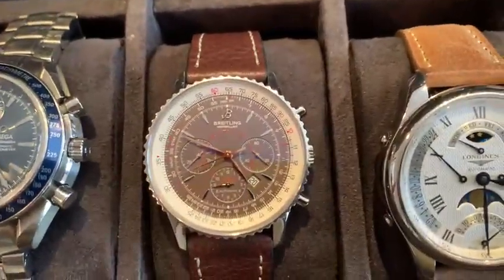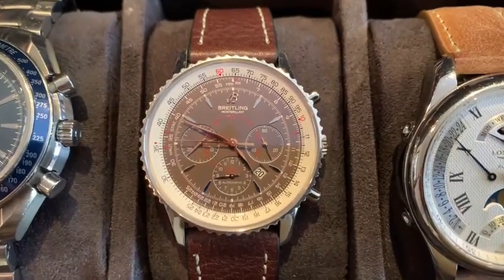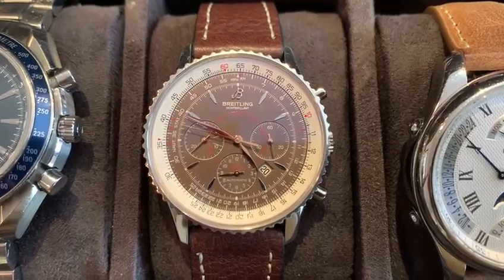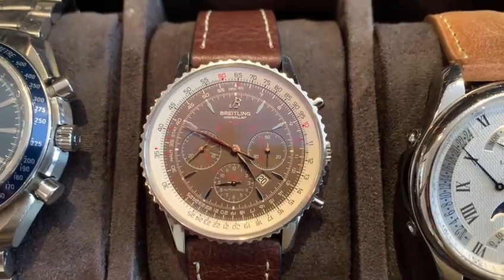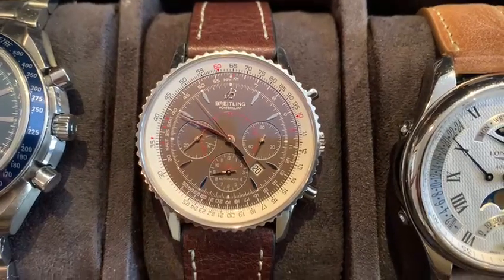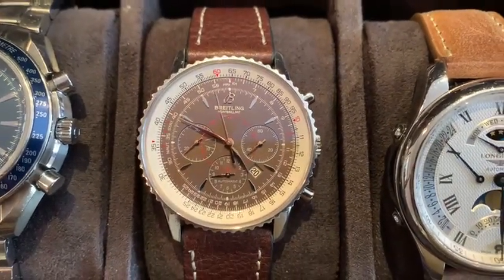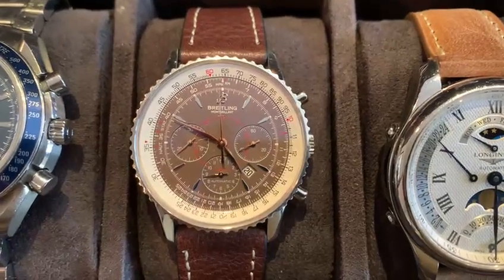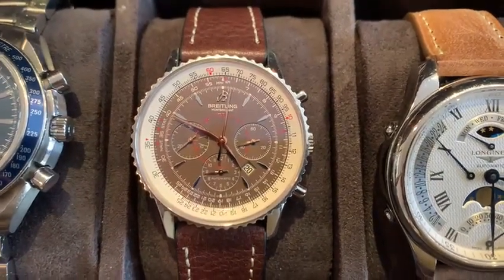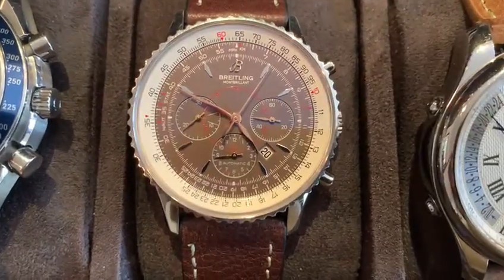And here is the first luxury watch I bought. This was 20 years ago at Turner in New York, right next to Penn Station. That store was closed — I think about 10 years ago they closed it. I even remember the sales rep — it was David Kang, a nice young man. It's a Mont Blanc, chocolate dial with a circular design.